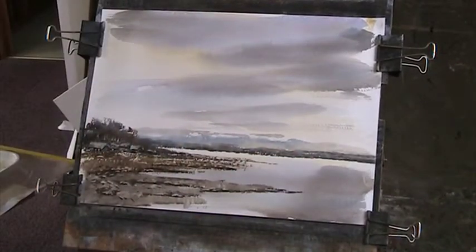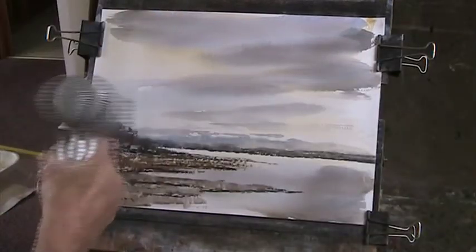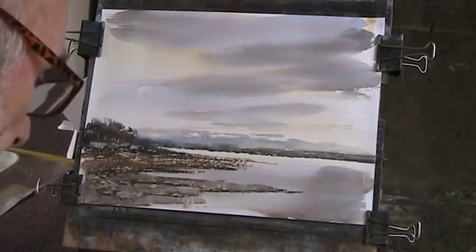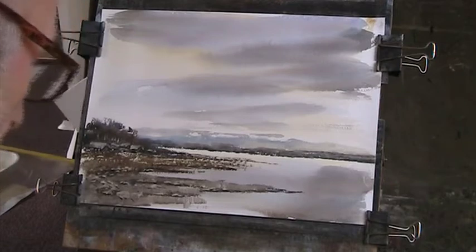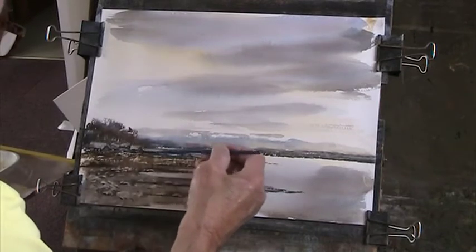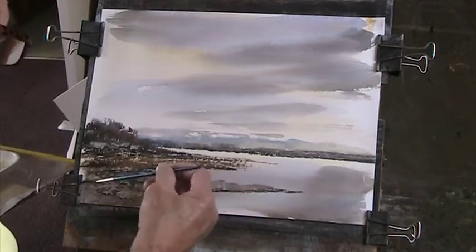We'll go over that with a bit of rigger just to put in some foliage, so I'm going to dry that off. A bit of lemon yellow in there with my mix of ultramarine and burnt umber. Just a bit of detailing. I think this has got a bit muddy here. There's some sea cabbage.